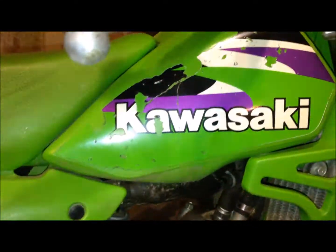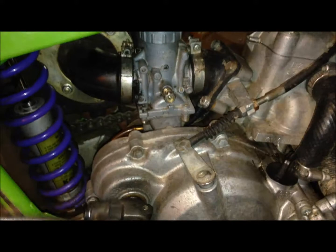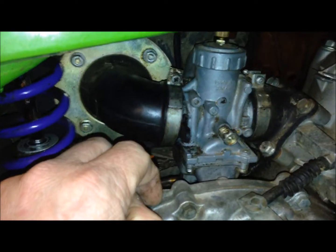All right, got the KX 60 here and it's got spark but it won't start. I think it's something going off the carburetor — been having some signs of it for a while now. So I'm going to go ahead and start with taking the carburetor off and cleaning it all up.